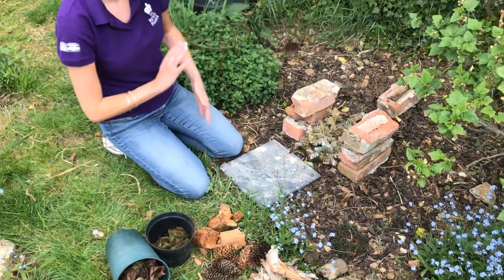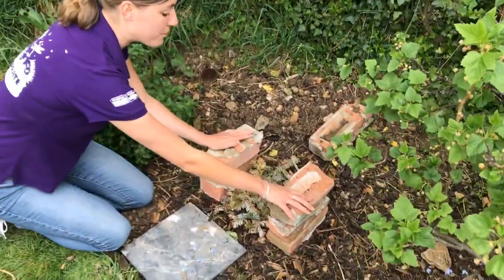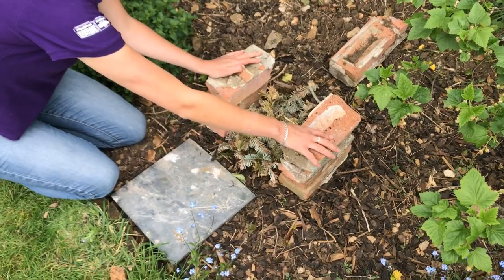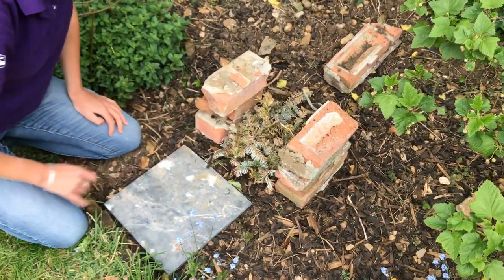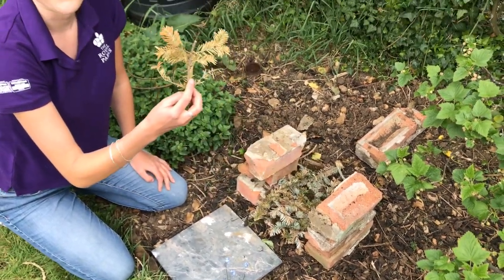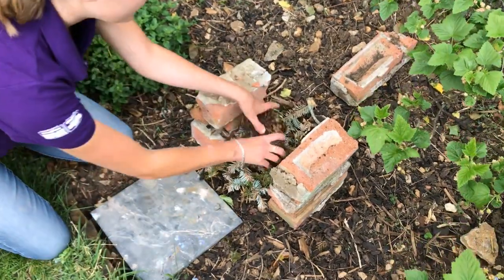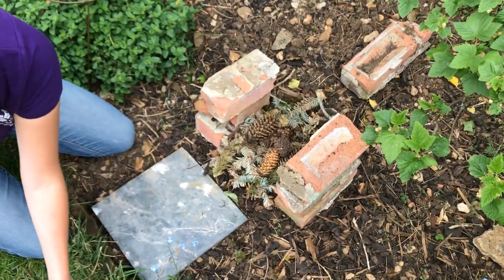Make sure you start with some level ground, and then you can put bricks or anything else to sturdy the structure. My first layer — you might be able to already guess — is actually bits of my old Christmas tree from last year. Then I'm going to add the pine cones and next the dead wood.